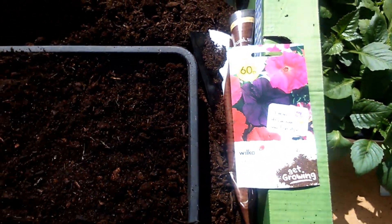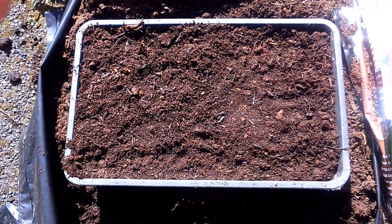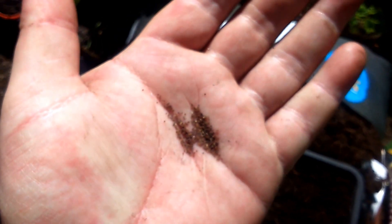All I need to do with these is put your compost tray up to the top, sprinkle on gently - do not cover though. As you can see, the seeds are really, really small. All I need to do is just gently sprinkle them on.